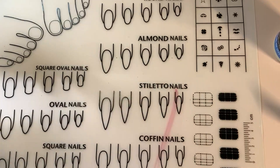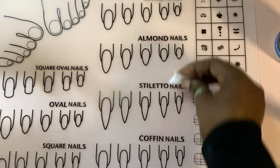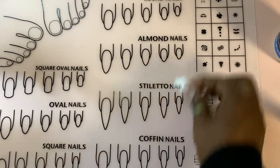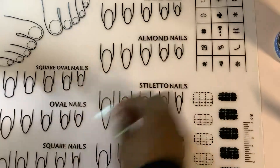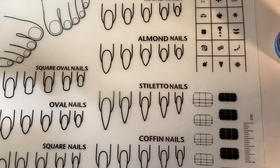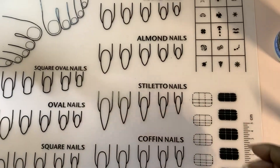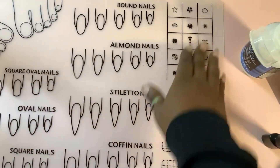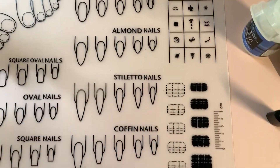I got this to practice my designs, because that's one thing I still struggle with. If you don't practice something, you don't keep it sharp. It actually has common designs at the top.